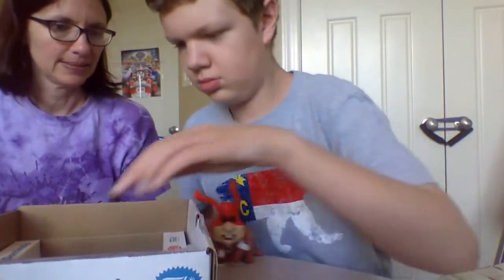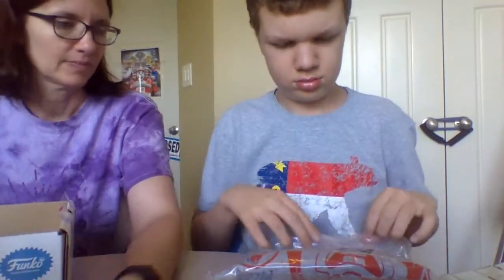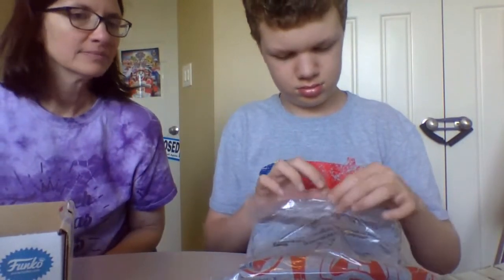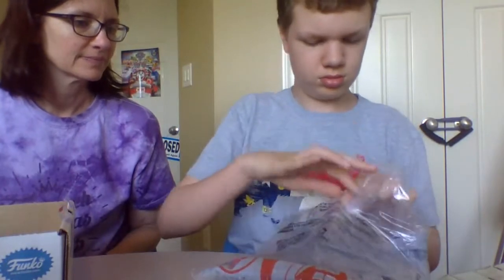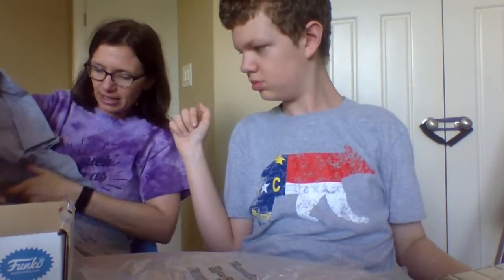What else comes in the box? A Domino's Noid t-shirt. We got a very large t-shirt on purpose so we could wear it forever. It says on the t-shirt: 'Not Wanted. Keep the Noid out. Keep the flavor in for running the pizza.' And then at the bottom, it says 'The Noid.' So here is our extra large t-shirt that he will swim in for several years.